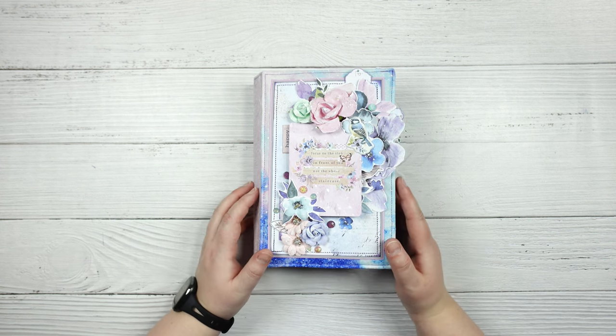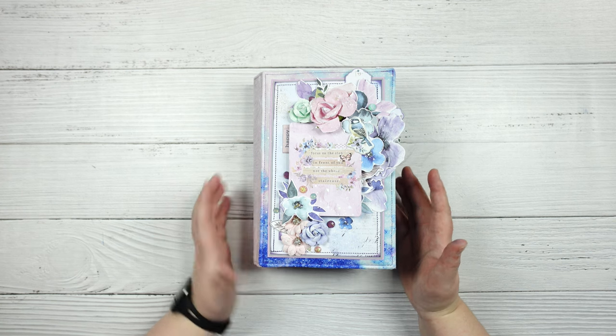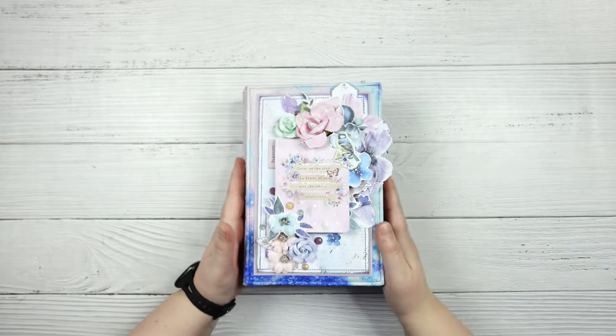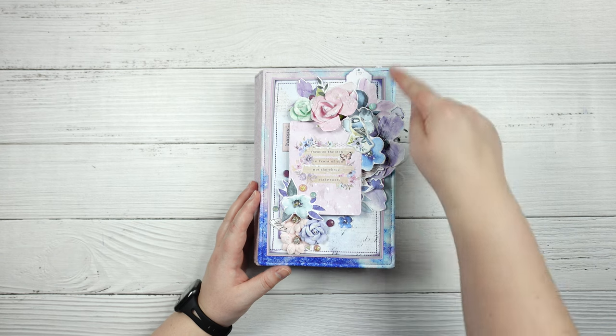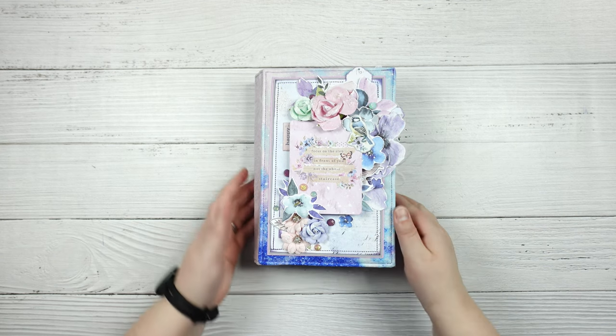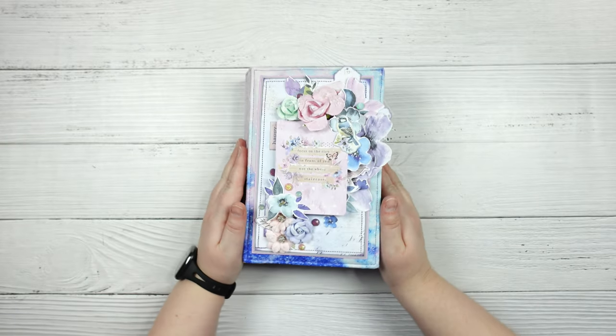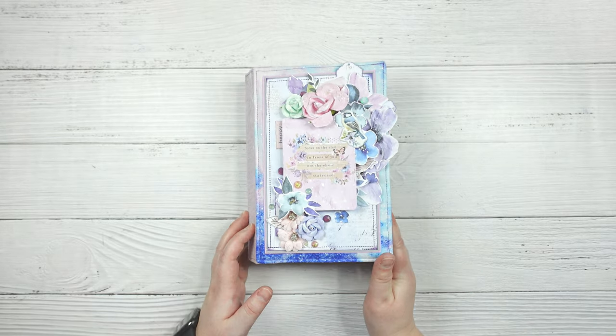Not really enough to make an album like you guys are used to me making, but something a little bit different. This measures eight and a half inches by five and a half inches and the spine is two and three eighths of an inch. So let's take a look.